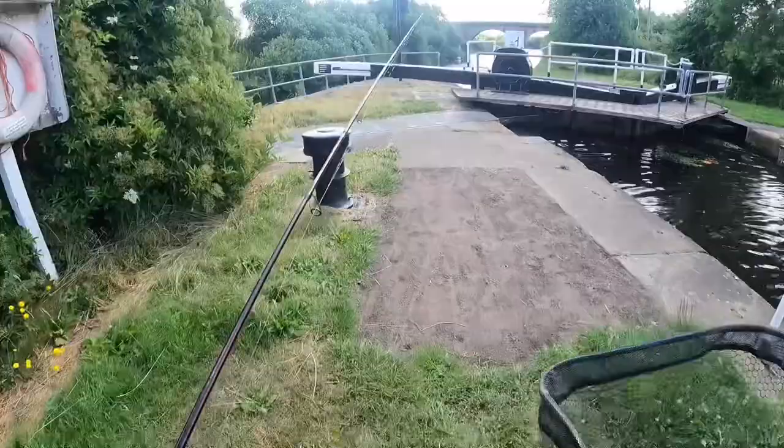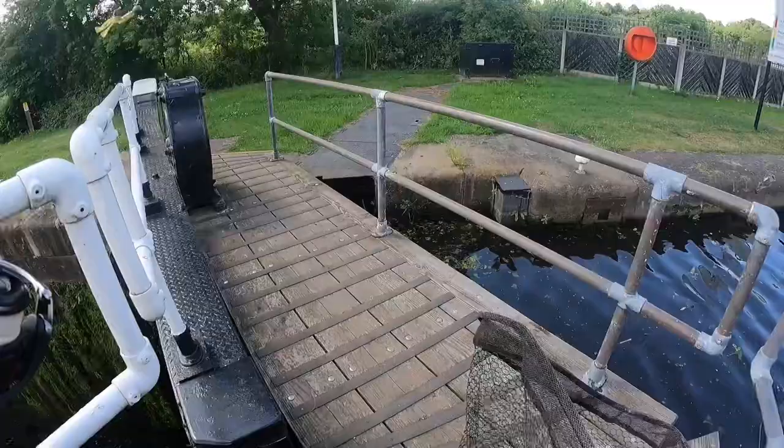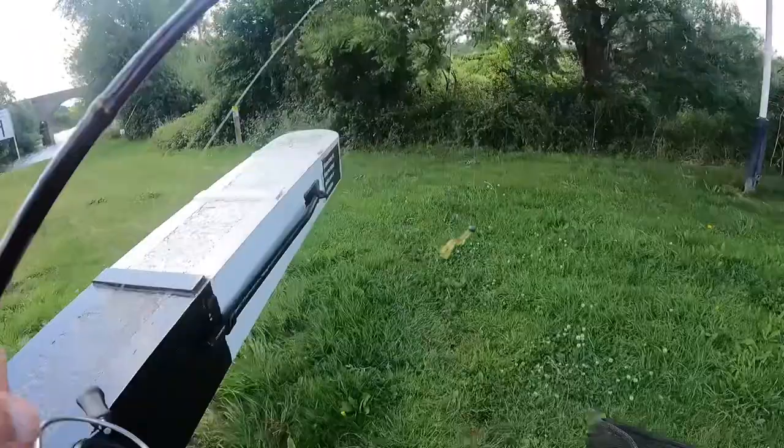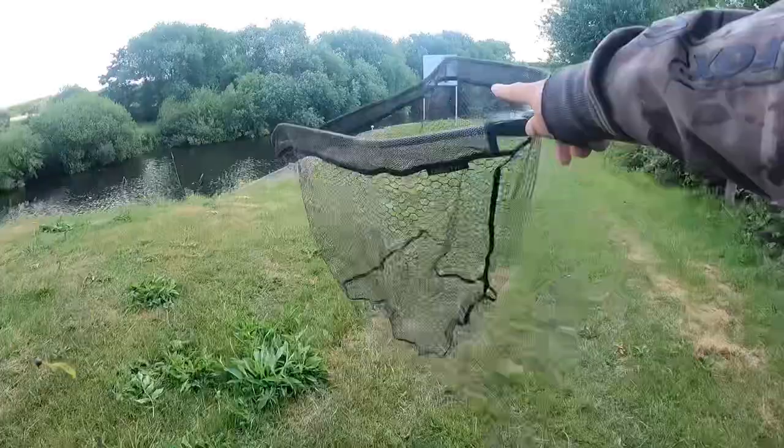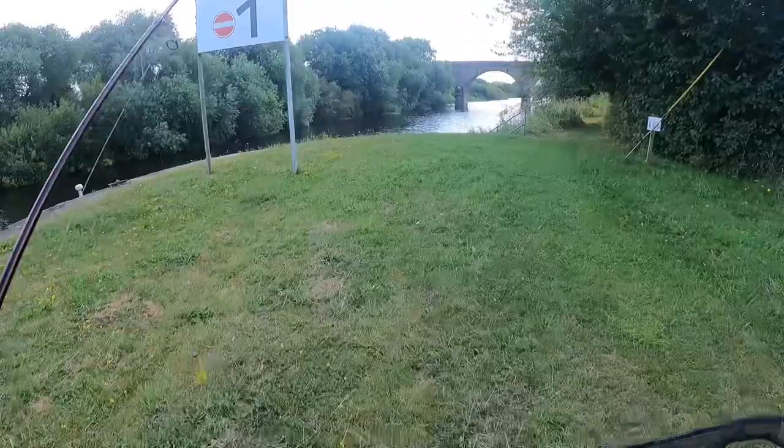Right guys, just having a quick lunch hour to come down to the local river. I'm literally fishing for about an hour. It's quite windy so I'm not sure I'll get away with this 4g jig head, because I'm going to be trying to get to the far bushes over there. It's a little tree line — see if I can get any chub from there. I might struggle to get over there and hold it, but we'll see how we get on.